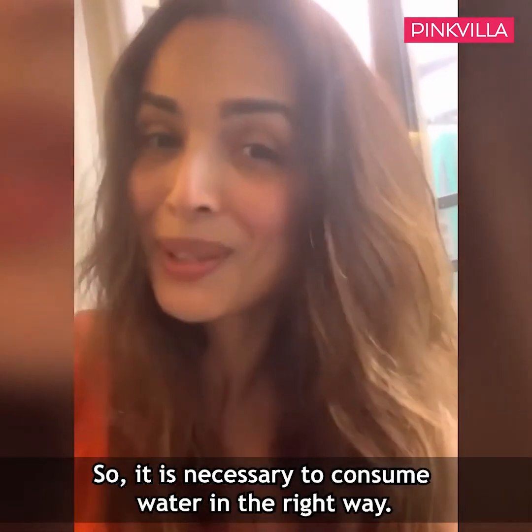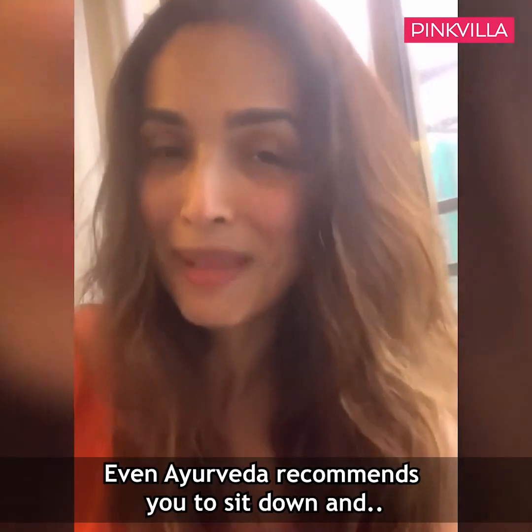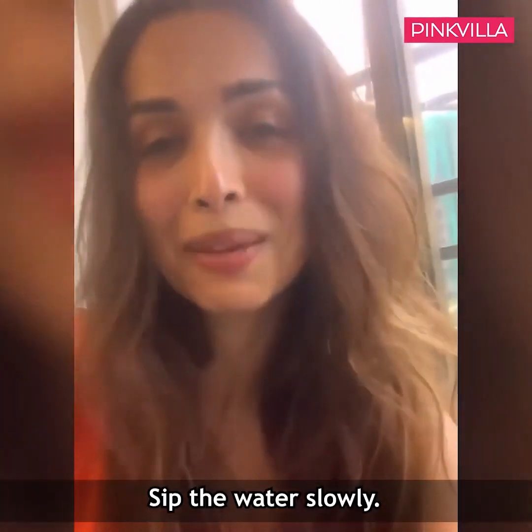So the next time you need a glass of water, remember: sit and sip. Don't stand and gulp.